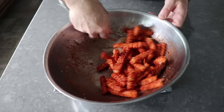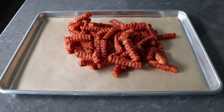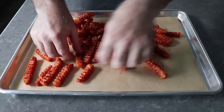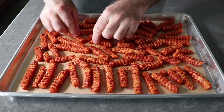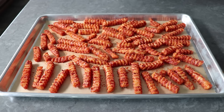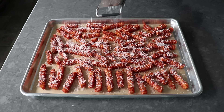Once our parmesan has been applied, we'll transfer everything onto a parchment-lined baking sheet, then use our hands or tongs to space the fries out as evenly as we can. Now, if you're offended by the thought of using frozen french fries and want to make fries from scratch, go ahead — but good luck getting those crinkle cuts, which are absolutely perfect for this preparation. Michael Grady, by the way, is the name of my friend who gave me the idea for this. Once they're arranged to our liking, we'll finish with one last dusting of parmesan — not optional.